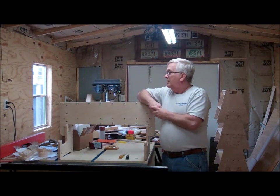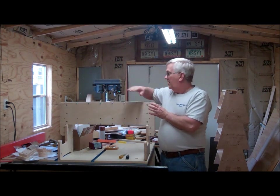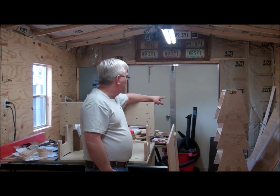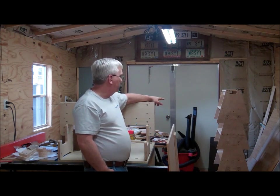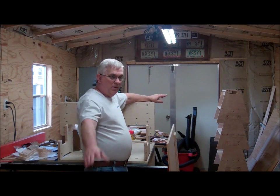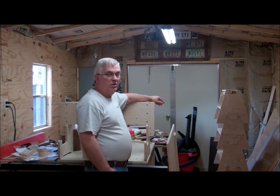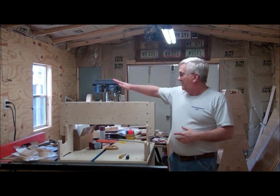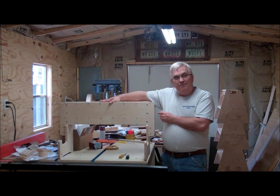Thanks again for all the new subscribers — I really appreciate that. Also, if you watched the video I put up the other week about the stackable sawhorses and you haven't built a set yet, you're really missing out. I used them when cutting this plywood and having four of them makes it really handy. Check that video out — the plans are available too. Thanks for watching, and if you haven't subscribed to my YouTube channel yet, please do. Until next time!